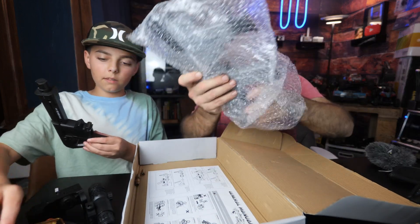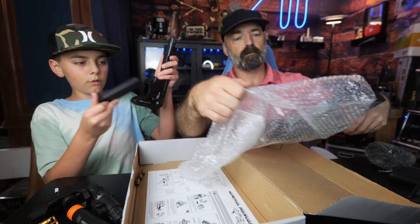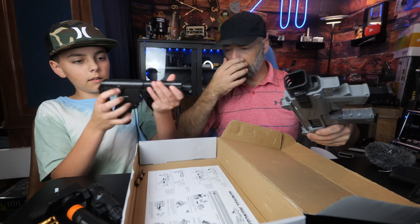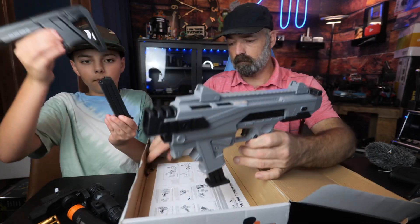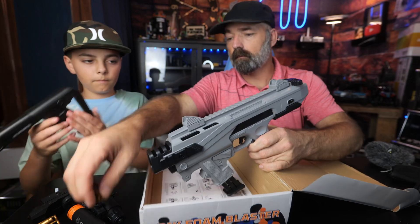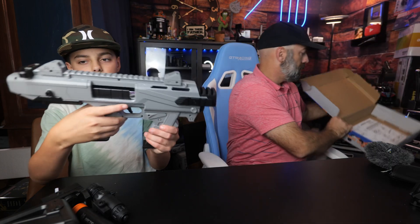Here is the stock. The cool thing about the stock is you have your extra magazine filled with bullets - you can fill it, put it in the stock, and you're ready to go. You just need to drop it and press this little button and it drops out.